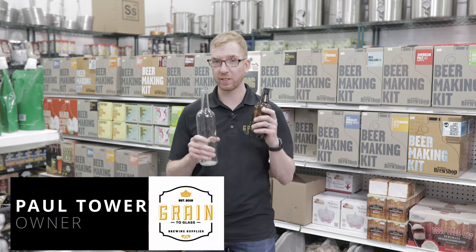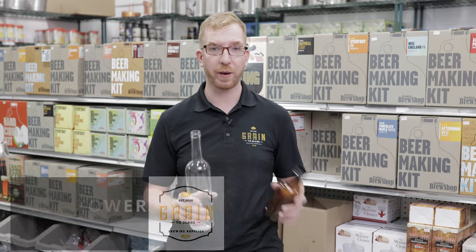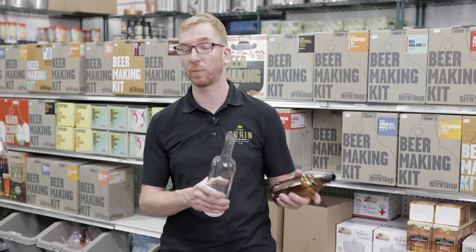Hey homebrewers, today we're going to take a look at some products that are going to make your bottling day a heck of a lot easier. Everybody knows bottling is a pain in the ass, but it's something that we have to do before making the step up to kegging.